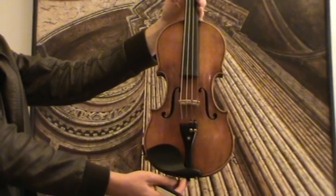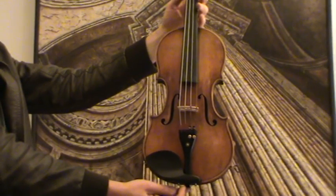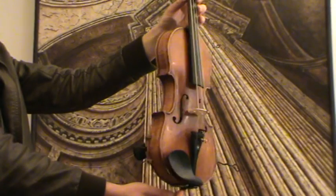Very interesting old 4/4 violin. It bears the label Magnus Antonius Fichtel 1700, and it is surely a copy from around the 1930s to 1940s.